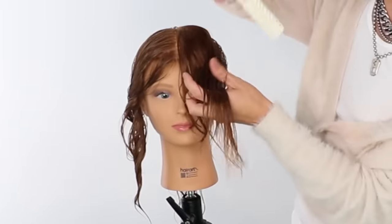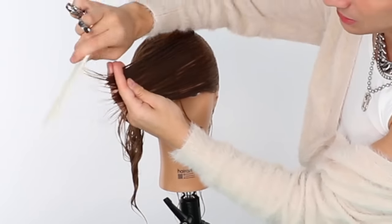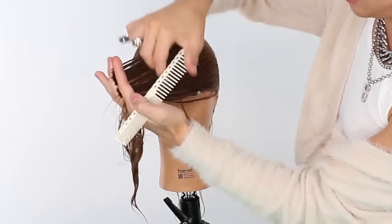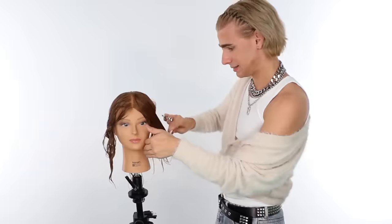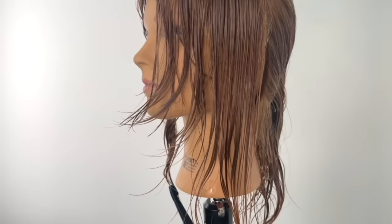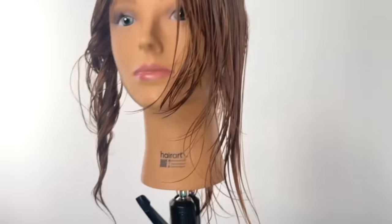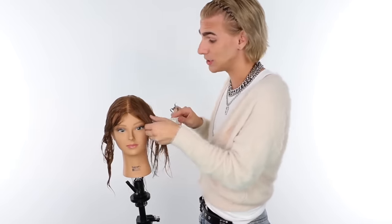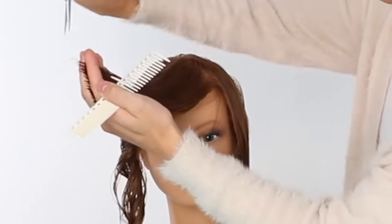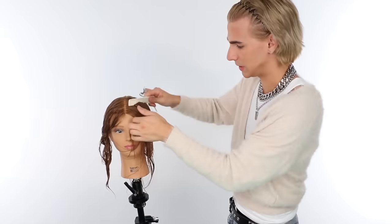Now I'm going to take one more section — I'm only doing three sections here. Depending on how thick your hair is, you might need to take more, but I'm just going to do one more to keep it easy and simple. We're just doing the same thing over and over again, pulling the hair across the face and cutting. Now you're getting that beautiful graduation from shorter at the front — she is going to have some beautiful face framing when her hair is dry. Don't ever complicate it.